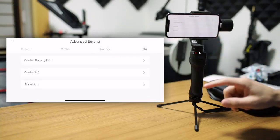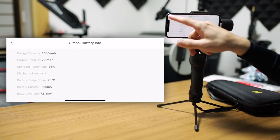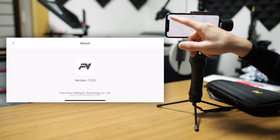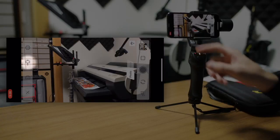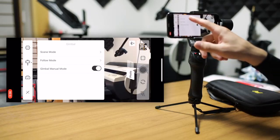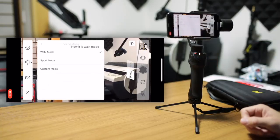In the info menu, you have a couple of different choices. You can check the gimbal battery info — there's quite a lot of information here — as well as the gimbal info, which tells you about the firmware and the app itself. Under that, we have a quick menu for the gimbal. It has some of the same things we saw in the advanced settings menu. For example, the scene mode — you can quickly access it here. We're in custom mode now, so you can quickly adjust that or move over to sport or walking mode.